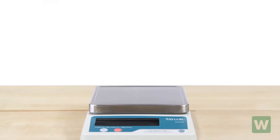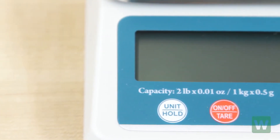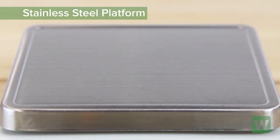The Taylor TE32FT 2-Pound Compact Digital Scale makes controlling portion sizes a breeze. It can read in ounces and grams and features tare and auto-off functions. Its removable stainless steel platform makes cleaning as easy as one, two, three.